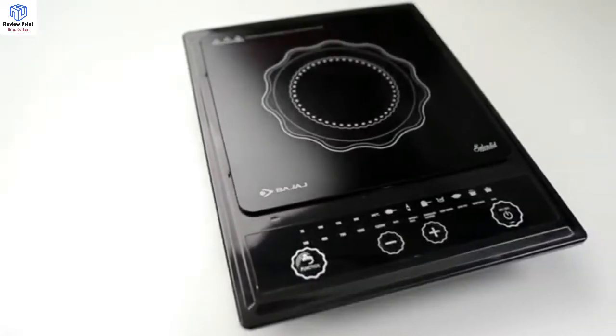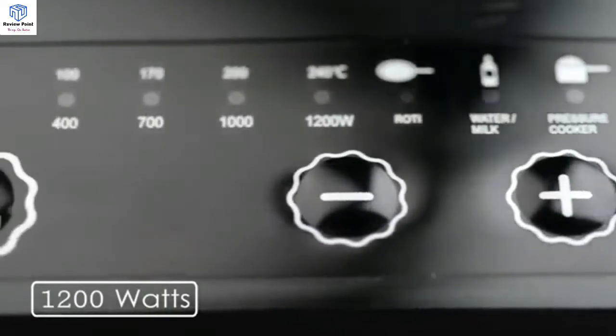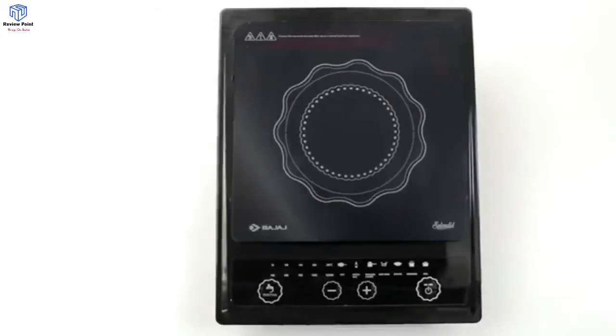Welcome to the demo of the Bajaj ICX Splendid Induction Cooker. It has 7 preset menus, which help in getting the best from the ICX Splendid Induction Cooker.